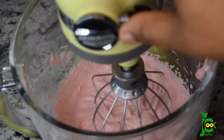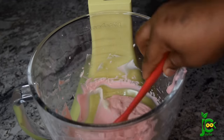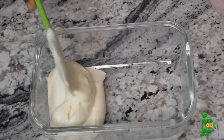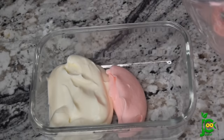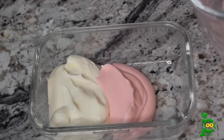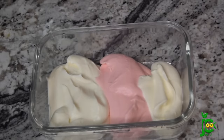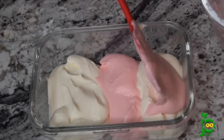Once this is properly combined, I go in with a spatula to make sure everything is well incorporated. Then I start layering: first I add the vanilla, then I add the strawberry — we can call this strawberry now, right? I keep layering them just like so, then go in with the pointy end of the spatula and give it a swirl. Then I let it freeze in the freezer for six hours or overnight.